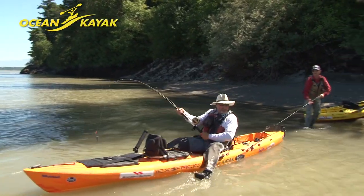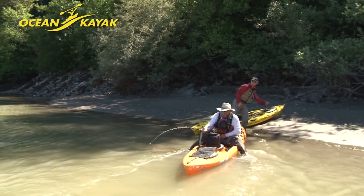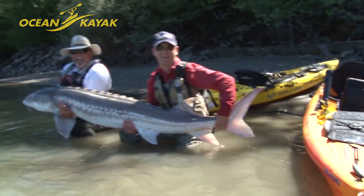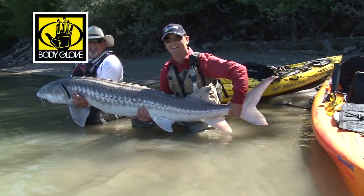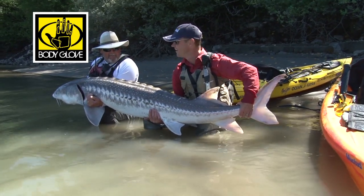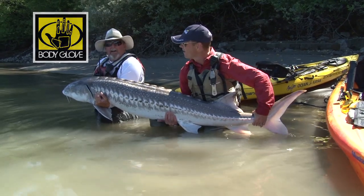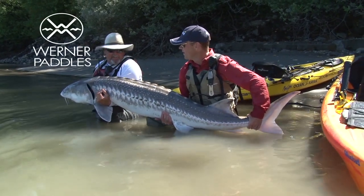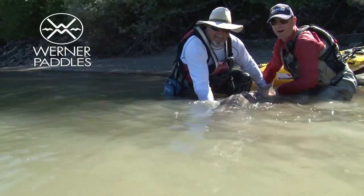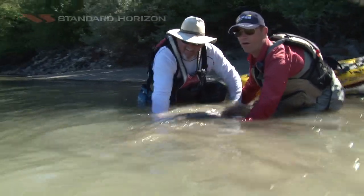Kiki would be proud of you. Yes, it's awesome! That was awesome. I mean, this is nowhere near the size of the one we got the other day, but I hooked and fought it all by myself — with the assistance of Paul to get it to shore. It shows how having an extra angler teammate out here to do this sort of thing really is important.